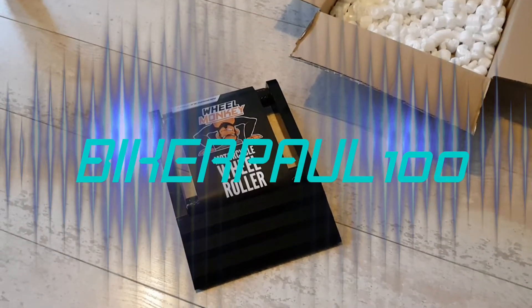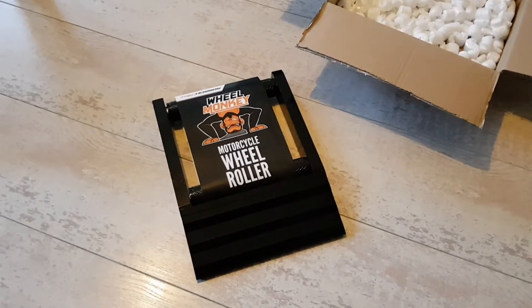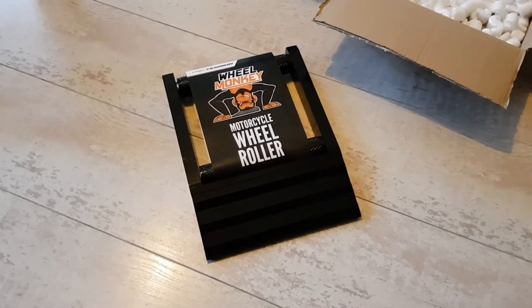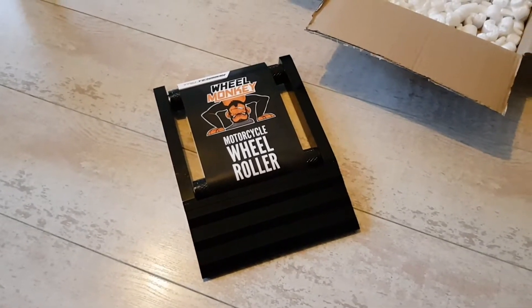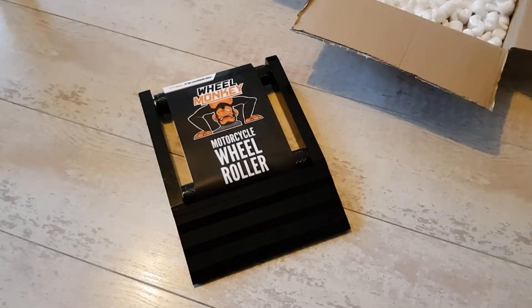Hi everyone, Biker Paul here. Today I'm doing a video on a product that I've been waiting for for a while. It's being delivered today and as you can see from the image in the video, it's called a Wheel Monkey. Basically, this is a way to maintain and clean the rear wheel or front wheel of your bike and also clean and maintain the chain of your motorbike.